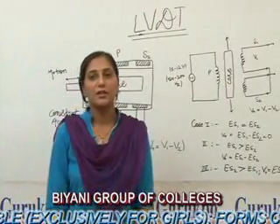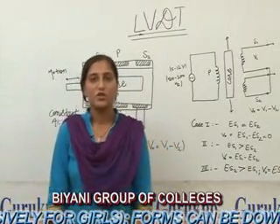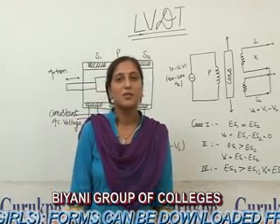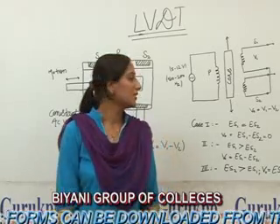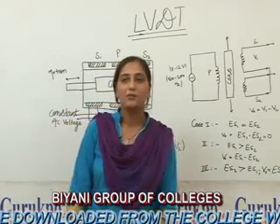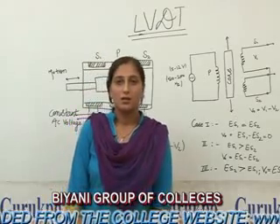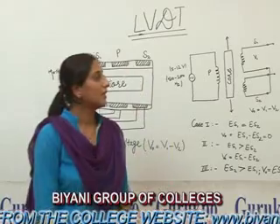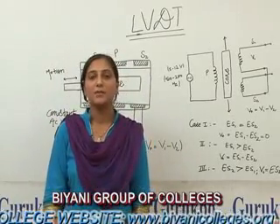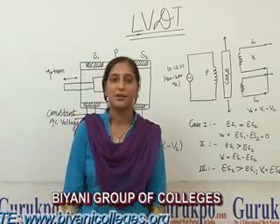There are some advantages of the LVDT: high linearity, high efficiency, and low hysteresis. There are some disadvantages also: high displacement is required to gain high voltage. The application of LVDT is that we can measure displacement in fractions of millimeters to centimeters.